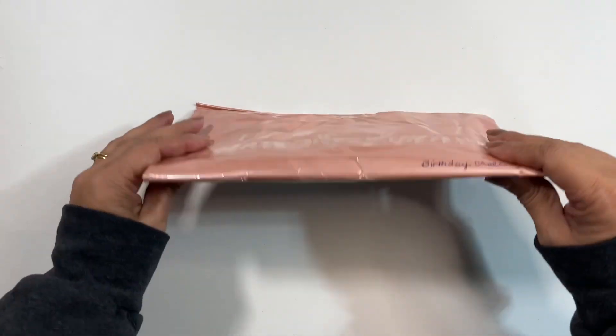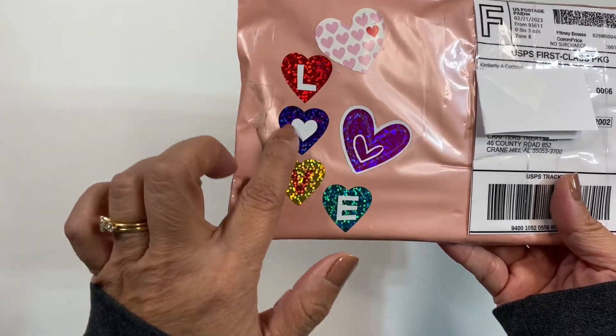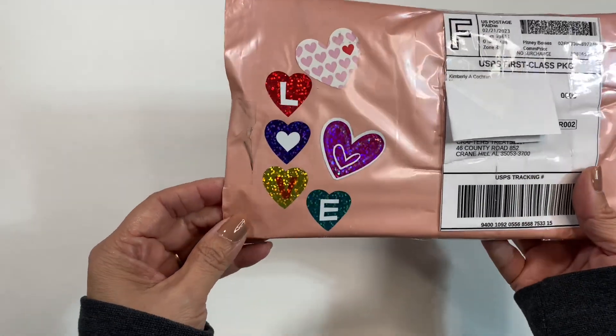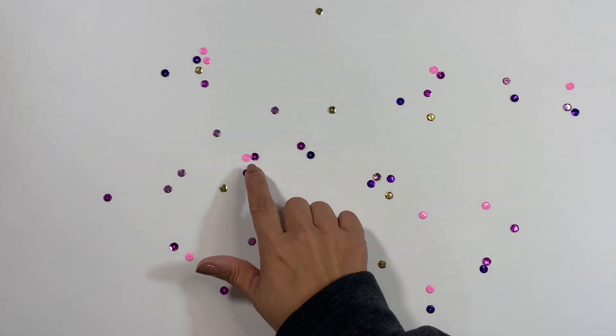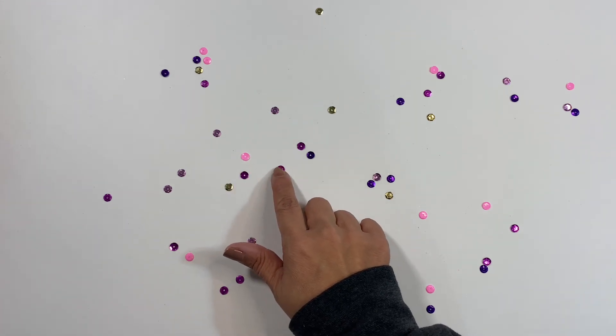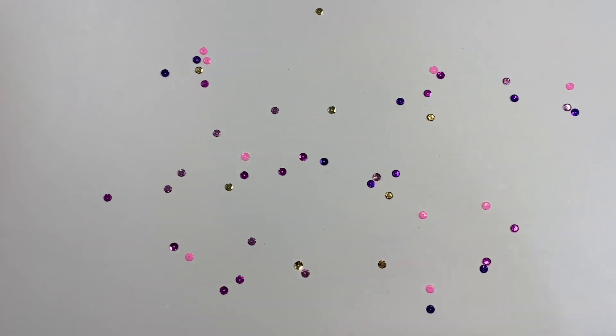Before I open up the package, I did want to show you that she added all of these little stickers right here that say love. But let me go ahead and open this up. So all of this sequin dropped out of the bag, and look at these colors — there's like a pink and gold and purples and like a fuchsia color and some lavenders. Very lovely colors.